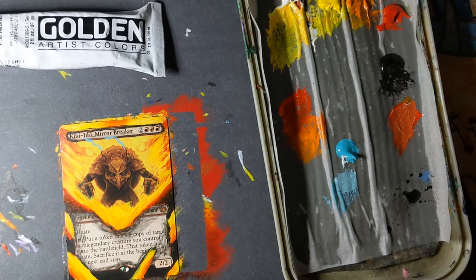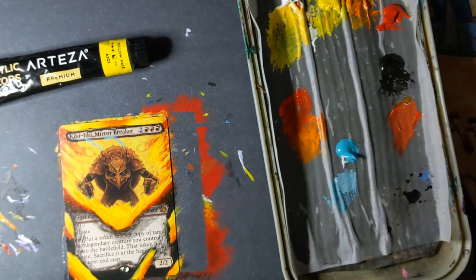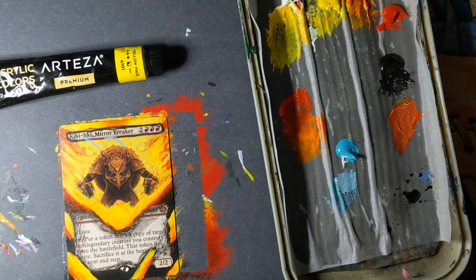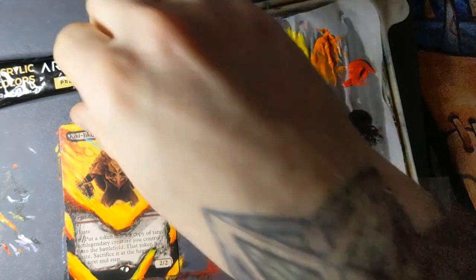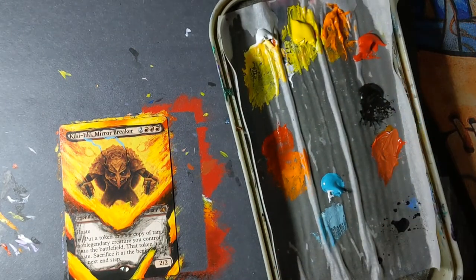Golden yellow is just so thin — it doesn't stick. There are a couple of colors where it just doesn't work and you end up doing 10,000 passes with a yellow that won't stick. I have another brand, Arteza, and their Pale Yellow is incredibly sticky. I put one good pass on and it hides most of the card; by the second pass it's almost done. Then you blend on the third or fourth pass, but make sure to keep those passes incredibly thin — do not overdo it.